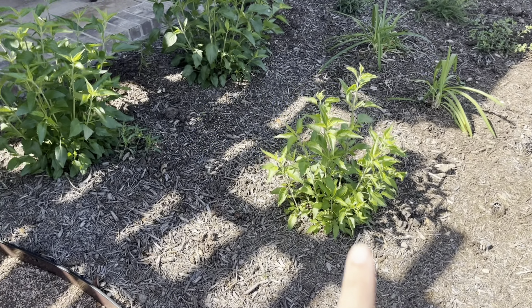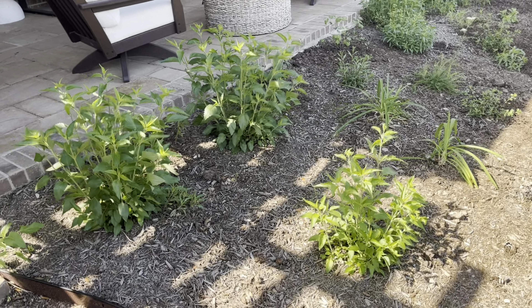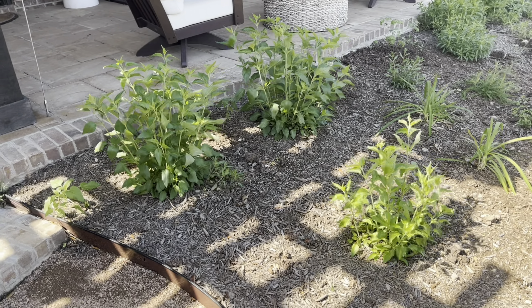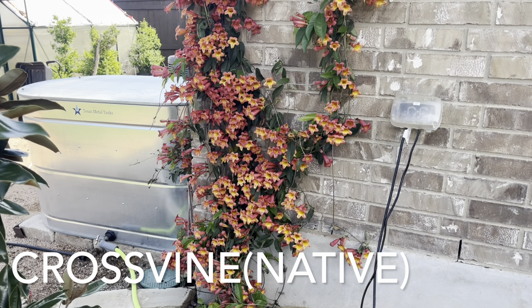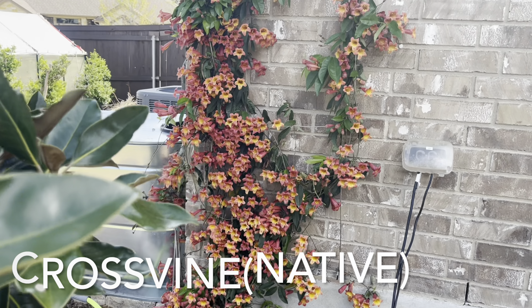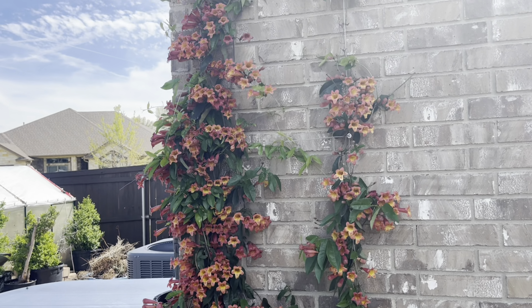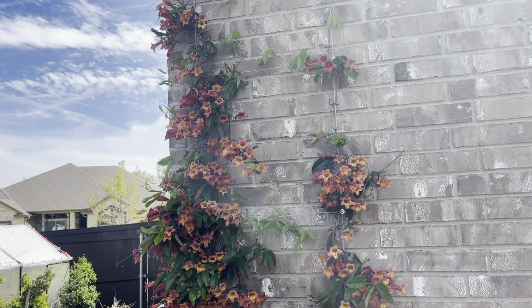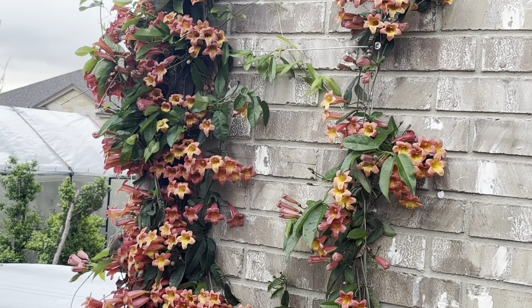I have three more mealy sages here and again I feel like they doubled in size just over the last week. Here is that cross vine — you'll remember this from the last video — and in just one to two weeks it has fully bloomed and it is so pretty. I saw my first hummingbird out here.